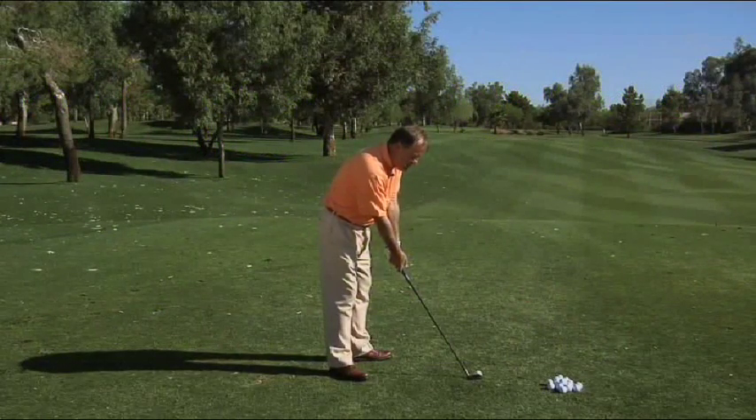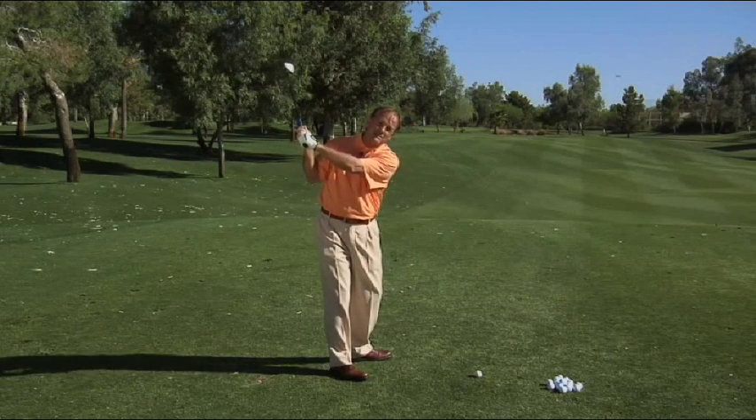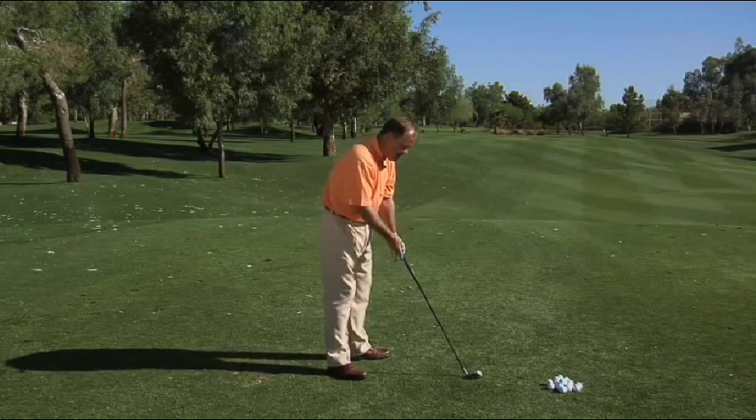When you swing this golf club back, it has to stay on the same plane during the backswing and downswing. The plane that I'm referring to is the line between the golf ball and my right shoulder extending up to the sky, no matter what golf club you're using.